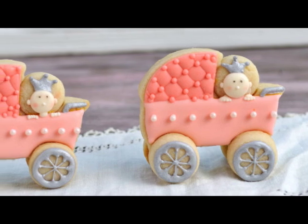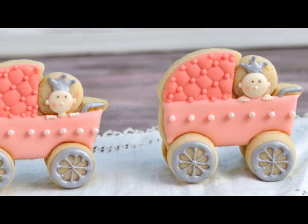Hi guys, welcome to Haniela's. Today I'm going to show you how to make these pretty 3D baby carriage cookies.